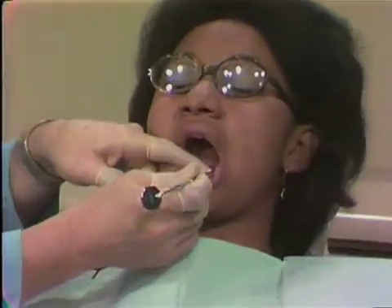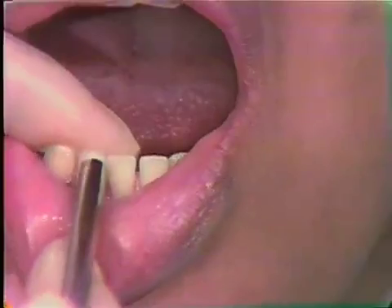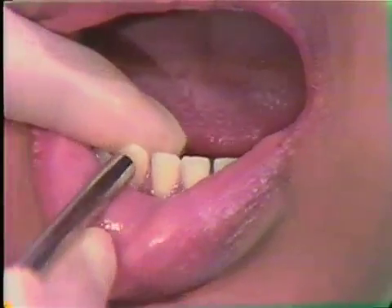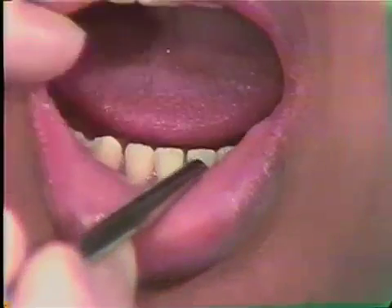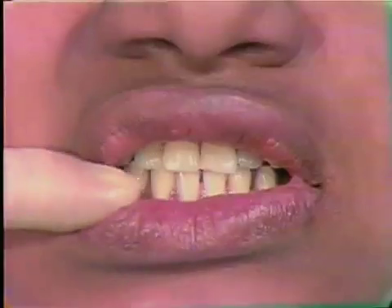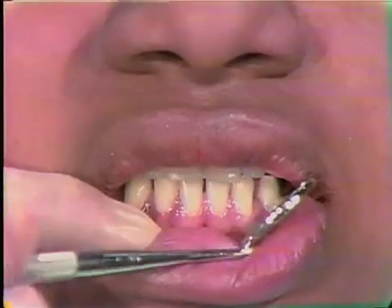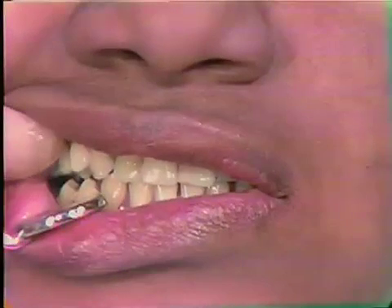Sometimes, because of the opening and loss of contact in the anterior, with a patient wearing an appliance like this most of the time, there will be extrusion of the anterior teeth. However, that does not appear to be the case with this patient.